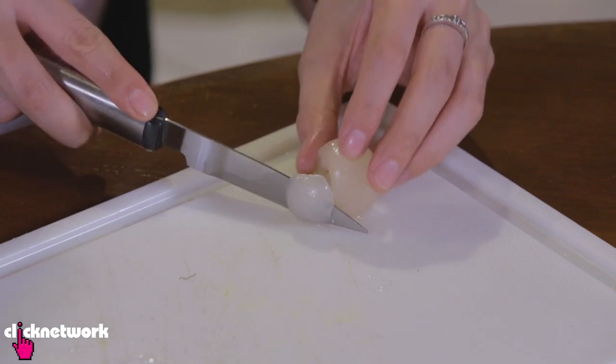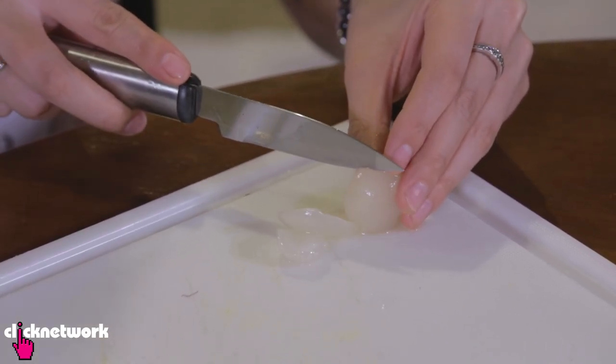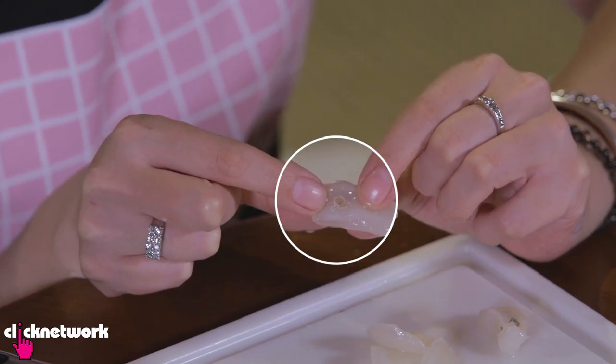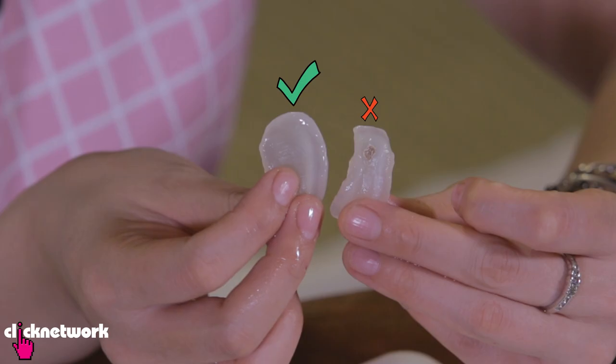All you need to do is get a small knife and cut around the seed like that. Here you can see the bit I'm talking about — the husk you end up chewing, which is not nice. And this one is without it, so that way you don't have to eat those bits.